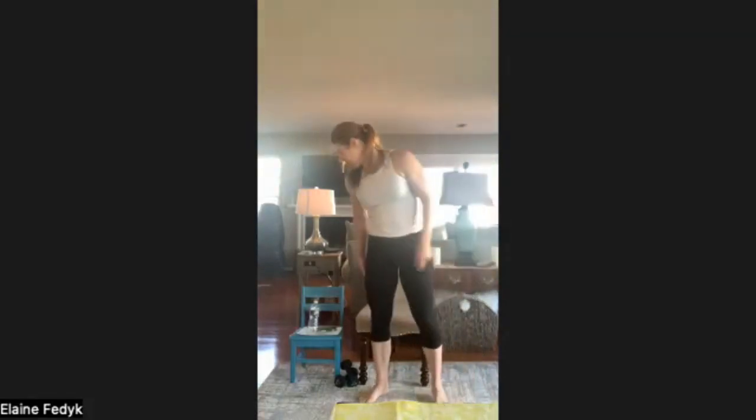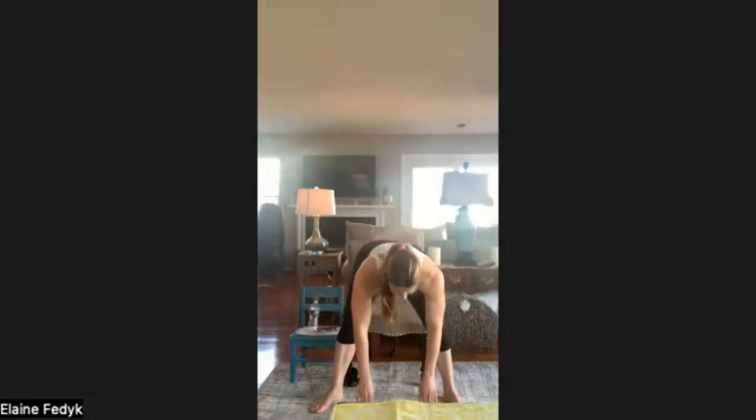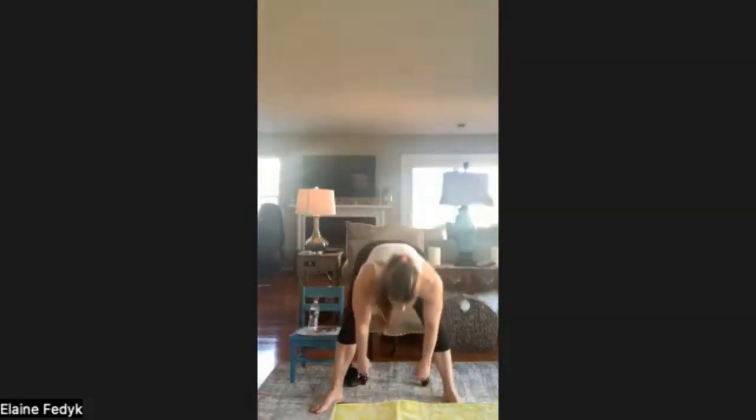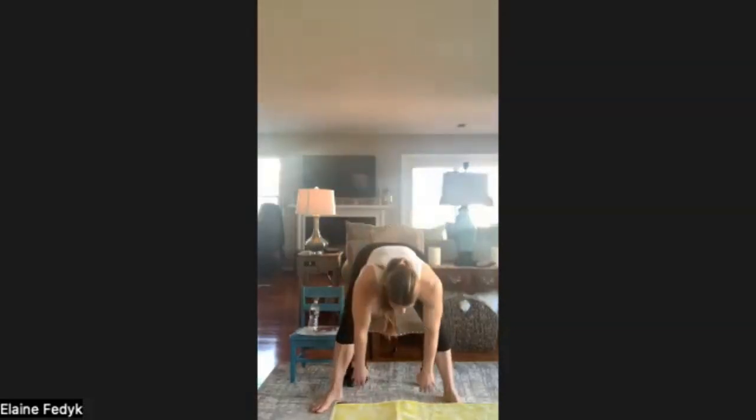Next one is our four-count cherry pickers, seated or standing. Feet right outside our hips. I'm reaching outwards, middle, in, and then all the way up. Out, middle, in. We're warming up the hip flexors, the muscles in the backs of the legs, and the back here. And time.